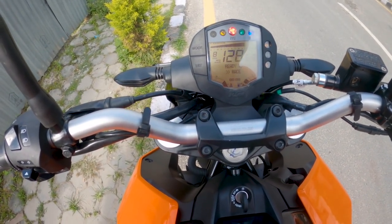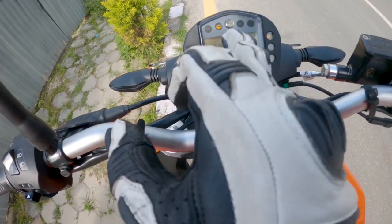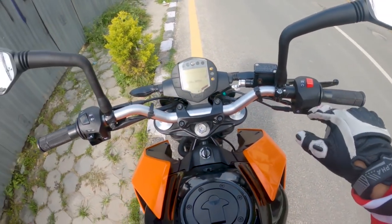Alright guys, finally we found the spot — ready to race, it's KTM! This is the new part of the road. The ABS on the right side. There's a quick-switch on and off function for the ABS modes.